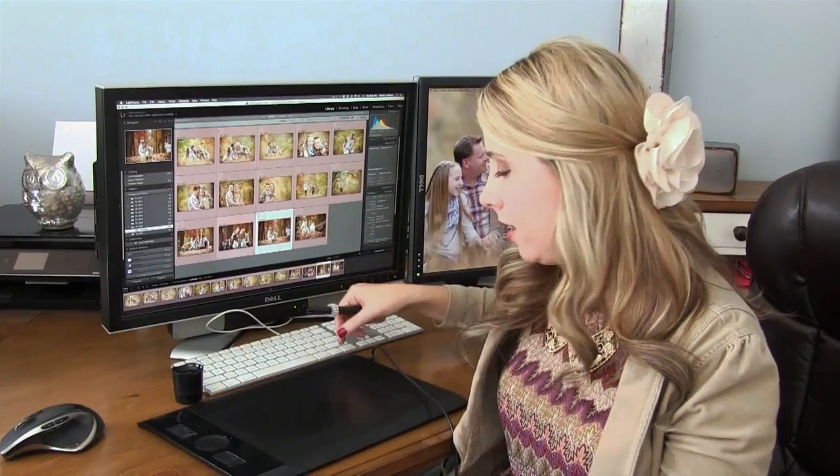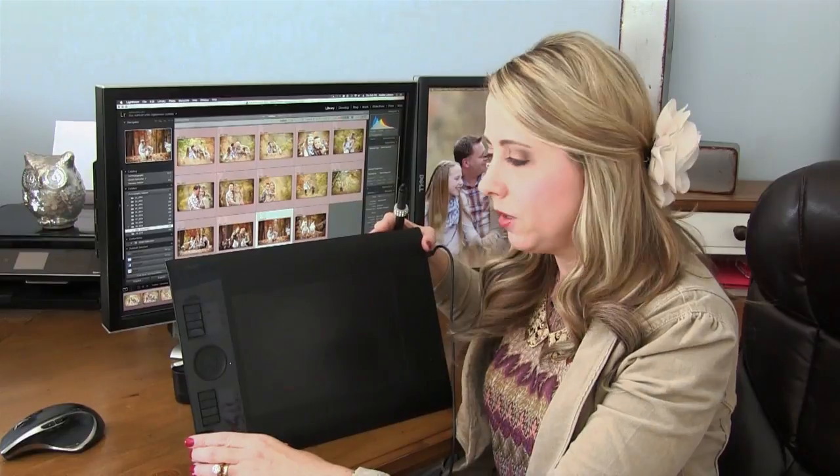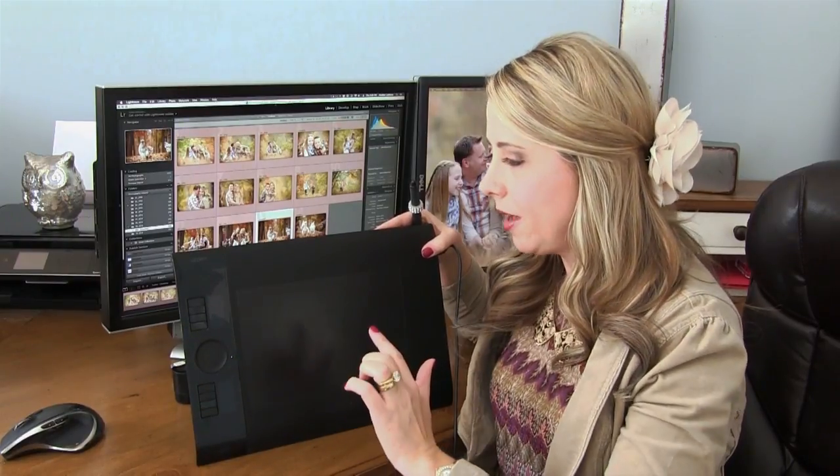Why did I get the Intuos 4? It's around $350, which I realize is not inexpensive, but I love these function keys on the side. Let me back up for a second.